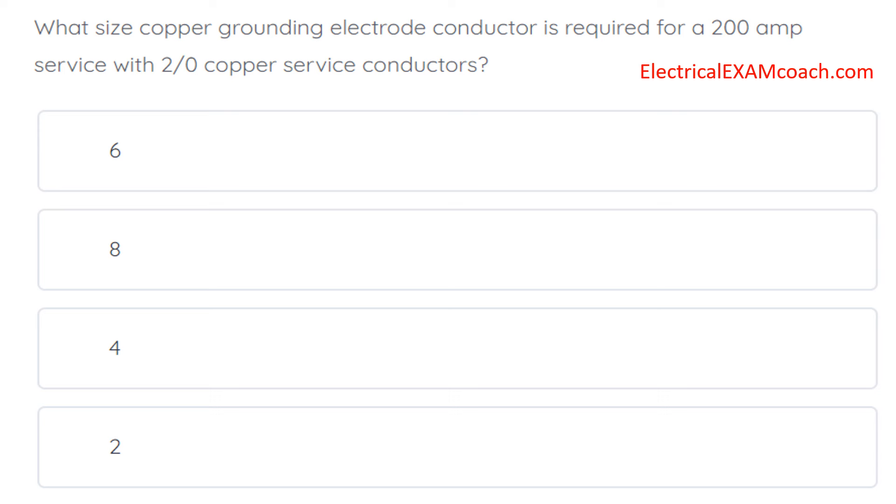What size copper grounding electrode conductor is required for a 200-amp service with 2-aught copper service conductors? Remember, the grounding electrode conductor is the wire that goes from the ground rod to the service enclosures.